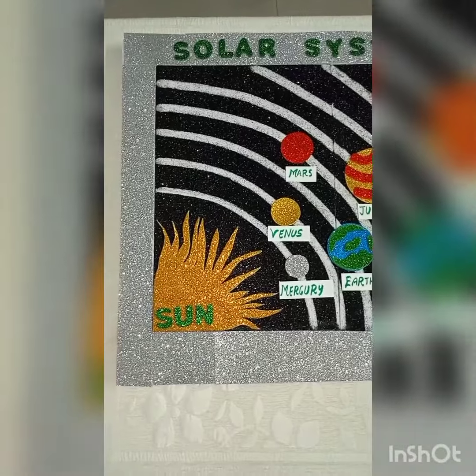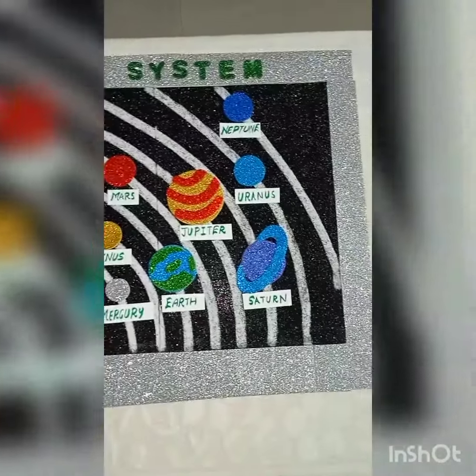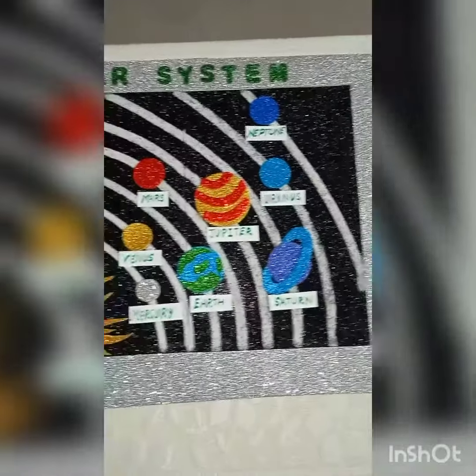Friends, our solar system is ready — again with 8 planets.